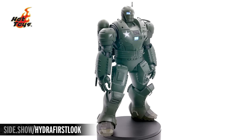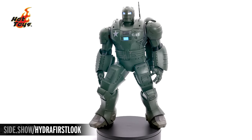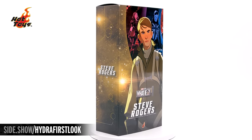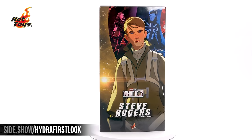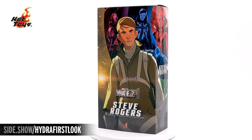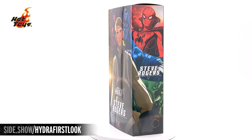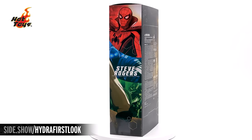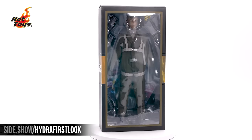Now that we've taken a look at the Hydra Stomper, let's take a look at the Steve Rogers that's part of our 6th scale set. We begin with a look at the box. On the outside of the box is going to be an animated still from the What If series, Steve Rogers in his flight suit right up on the front. Behind and around the sides are going to be other characters from the What If series. It's a slip cover, and when we lift that off, we have a beautiful window box that lets us see the Steve figure inside.